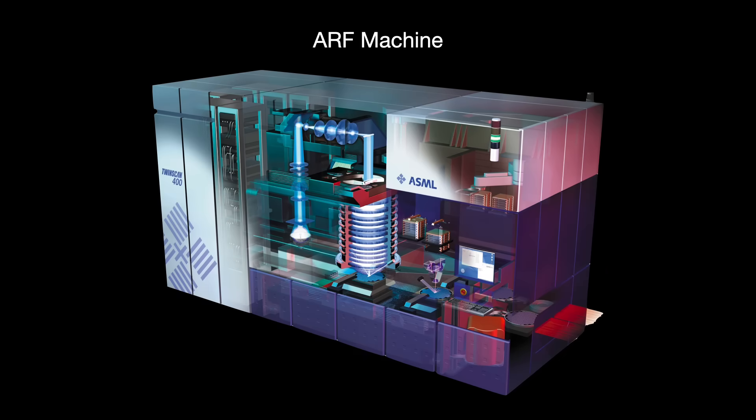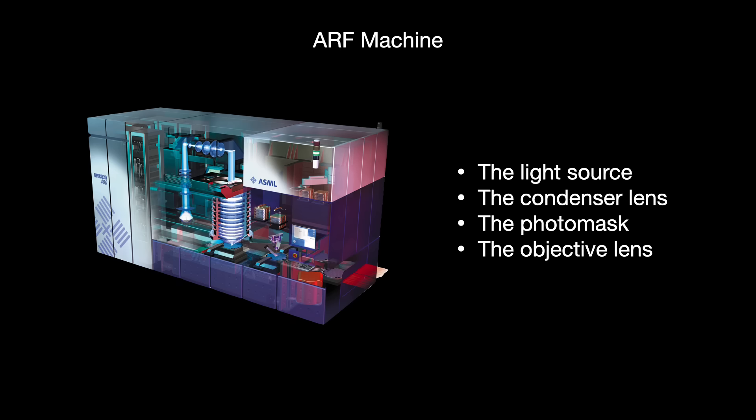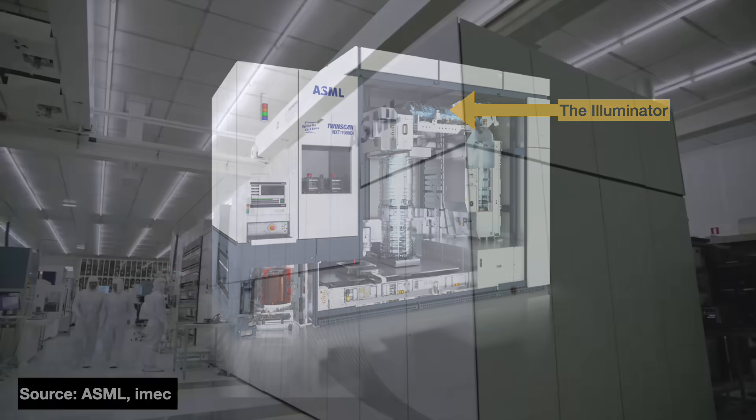Inside the tool, we have several subcomponents: the light source, the condenser lenses, the photomask, and the objective lenses. Together, the light source and the condenser lenses make up the illumination system or illuminator. Its job is to deliver light widely, evenly, and at adequate intensity to transfer the pattern. Illumination is very important.